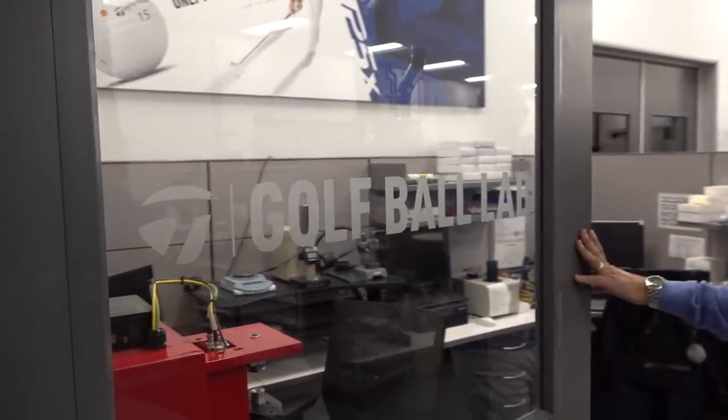My name is Eric Loper, Director of Golf Ball R&D, and we're just outside our golf ball lab. The overarching design process is research — materials research, research with our tour players and the consumer. What are these players wanting out of their current golf ball? And then we do some modeling and simulation and develop a matrix of prototypes.